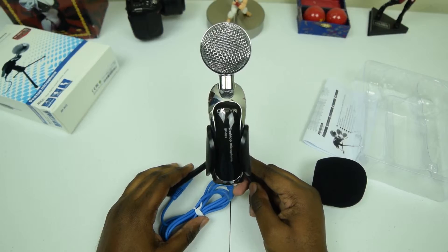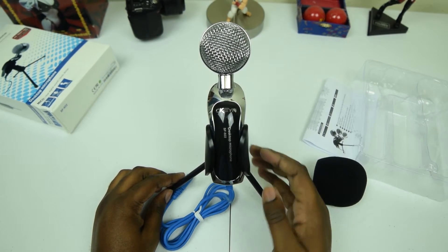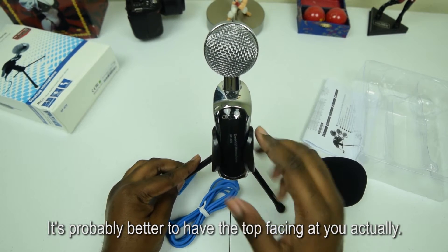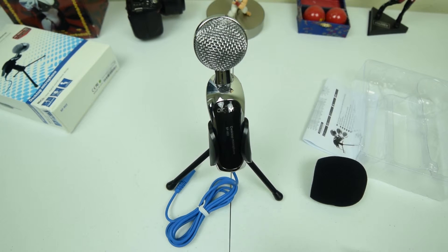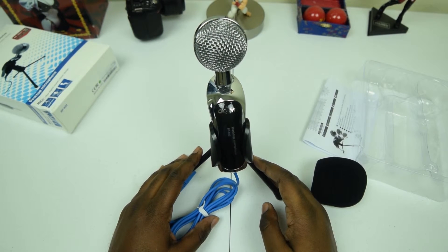There we go — set up something like that on your desk with the mic facing towards you, which puts it in the best possible position to get the best audio. I'm going to test this out — let's go ahead and hook this up to the computer.